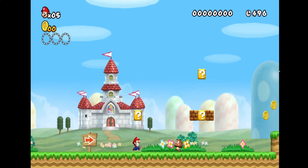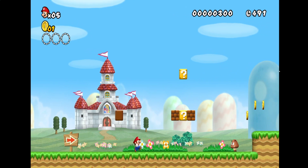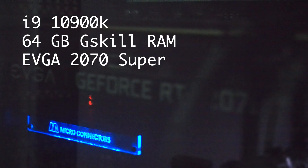First up, hardware. The first thing you'll need is a computer. Dolphin will run on Mac, Windows, and Linux, so what you have isn't super important. But if you want to upscale your games to 4K like me, you'll probably want a machine with decent graphical capabilities. I primarily run Dolphin on a Windows PC with an i9, 64GB of RAM, and a 2070 Super, which is definitely overkill.